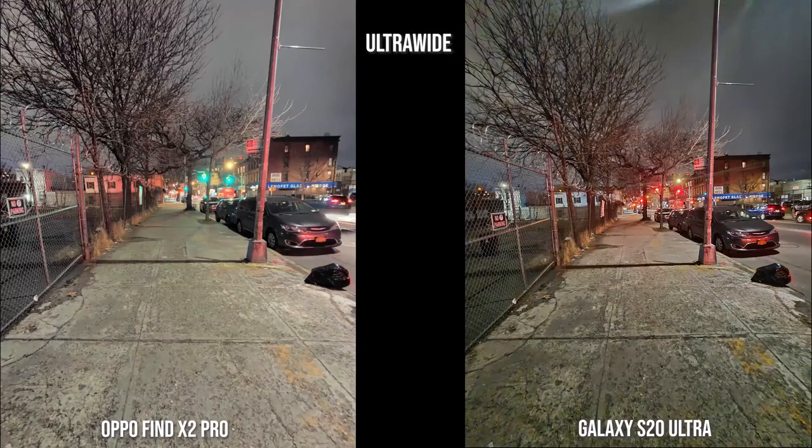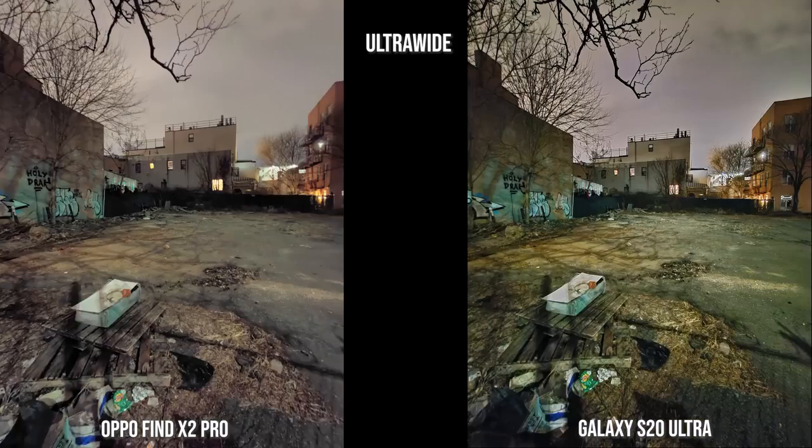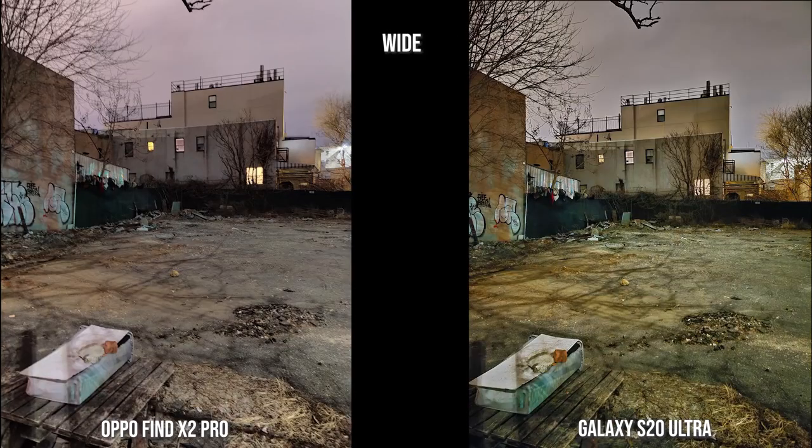This is the shot of that street I was walking on, taken with the low light camera. You can see the Find X2 ultra wide is actually brighter here than the Galaxy S20 Ultra. In another ultra wide image, you can again see how bright the ultra wide is for the Find X2 over the Galaxy S20 Ultra. The S20 Ultra is sharper — the trees at the back are much sharper. The Find X2 Pro has a much brighter, almost daytime-looking image, while the S20 Ultra is sharper.